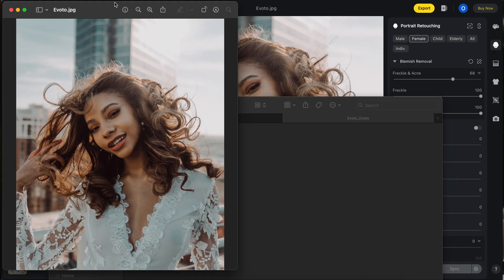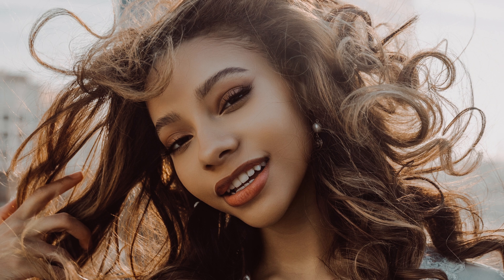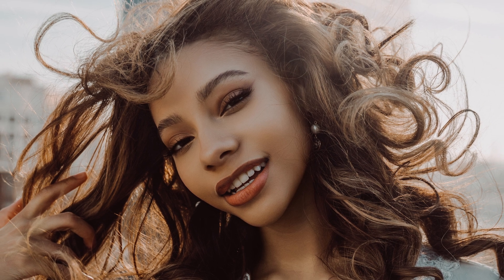I hit export, it makes a folder for you, and there's my image. It looks really good. To be very transparent with you guys, this program is amazing — it's really good.